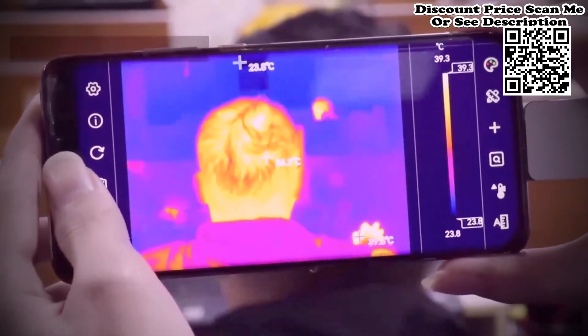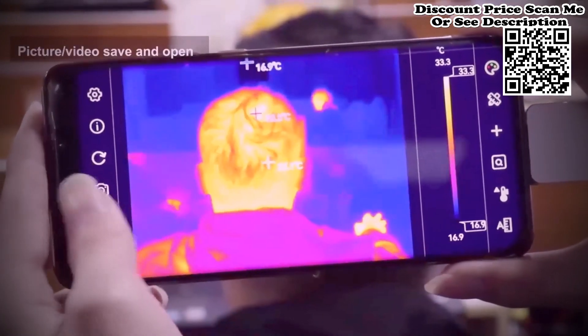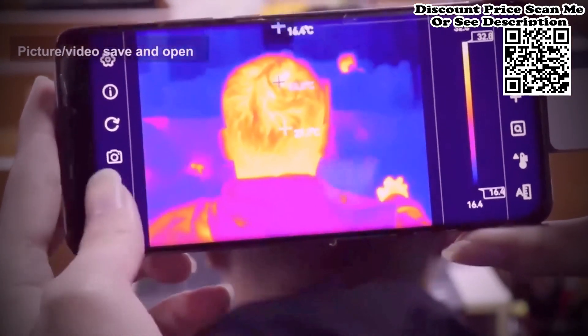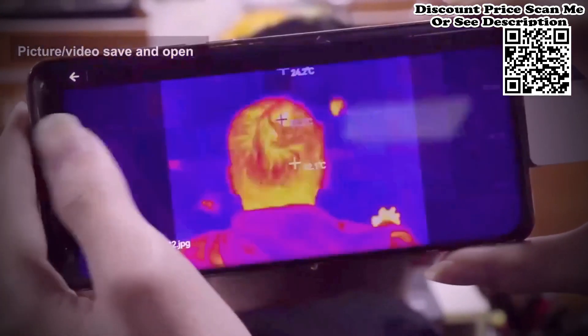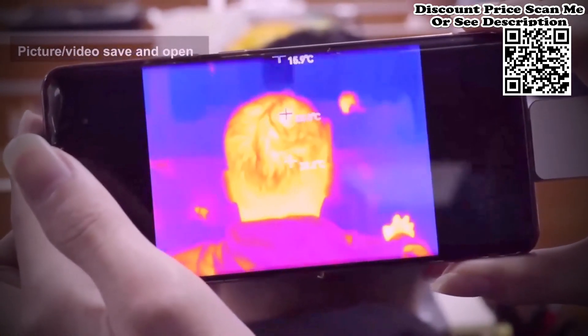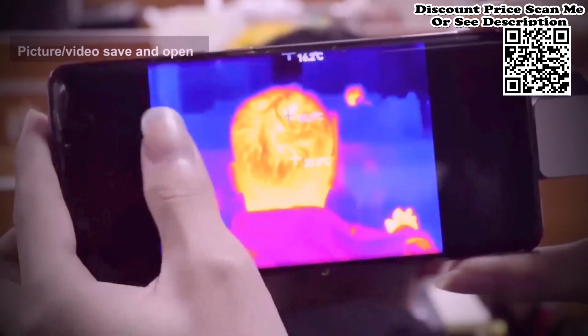It has a wide temperature measurement range. It supports high temperature alarm and customized alarm threshold. It supports the display of user-defined temperature range on screen, and has many use scenarios for the display of high-temperature regions, supporting high and low-temperature tracking.